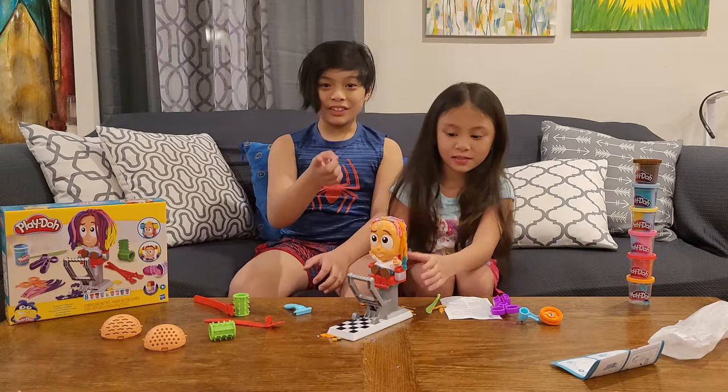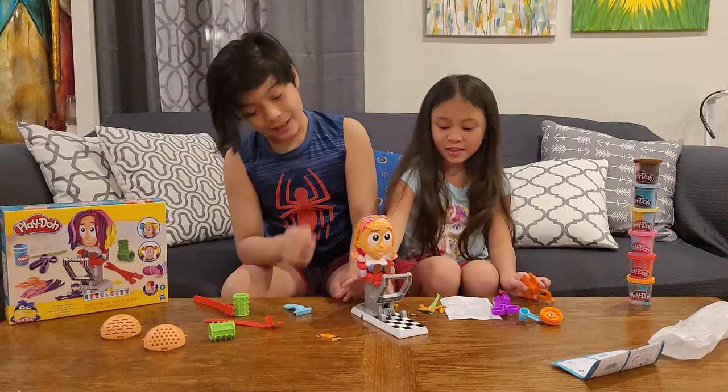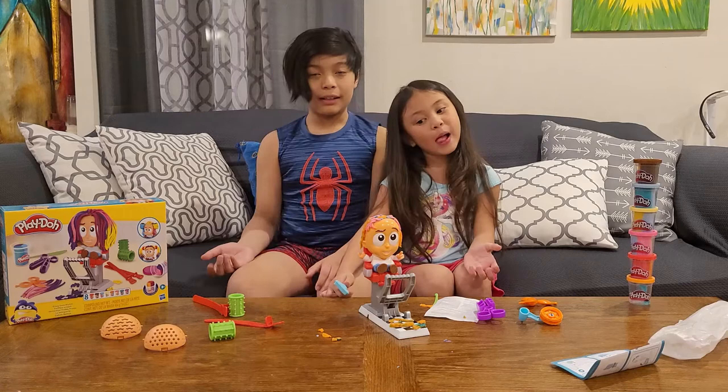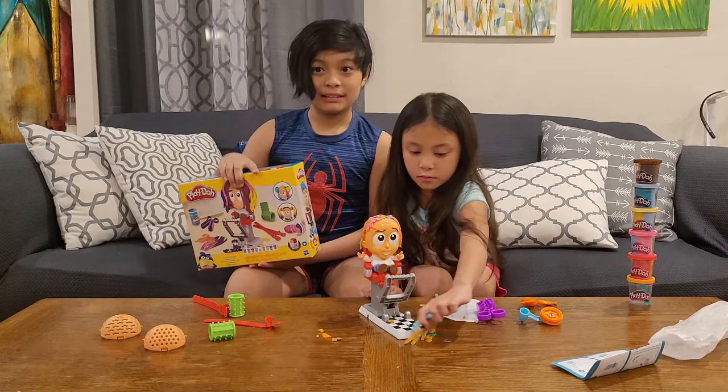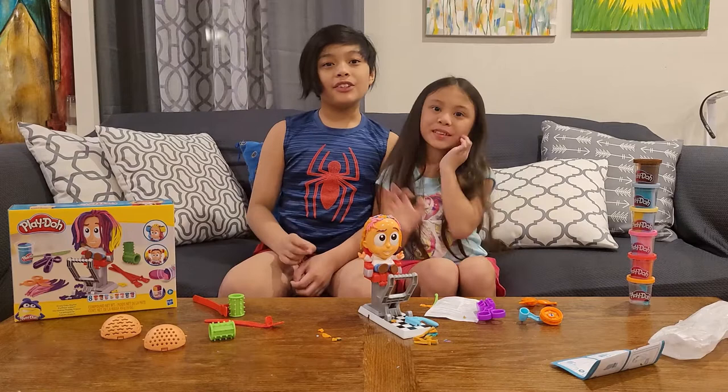I really love it! Make sure to ask your parents first before playing with it inside, because it includes a lot of Play-Doh and you have to clean up. If you like Play-Doh, please put that in the comments down below. If you have the set, also put it in the comments. If you like this video, please click the like and subscribe button down below. Thank you for watching — bye!